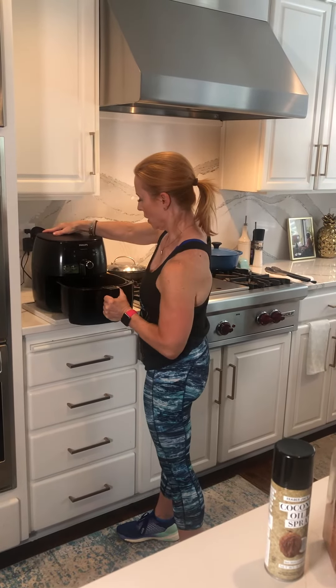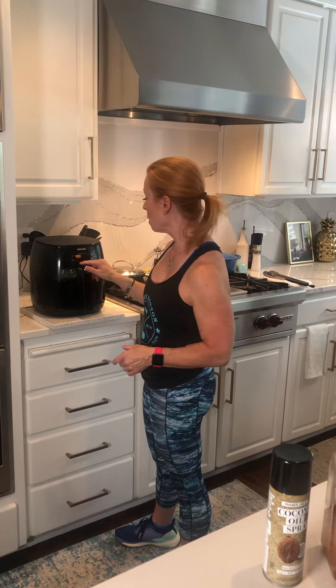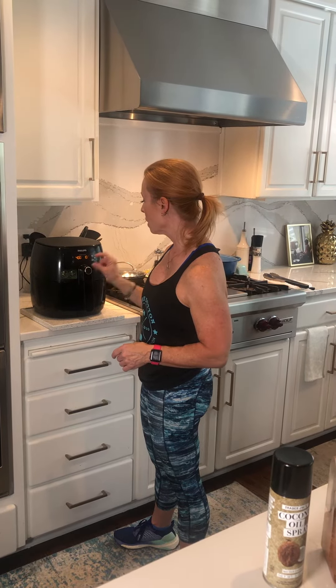What I do is I use a little bit of mesquite — you can do shake and bake, you can do any seasoning you want on these — and then I spray a little bit of cooking spray on them. They go in the air fryer at 400 degrees for 10 minutes.